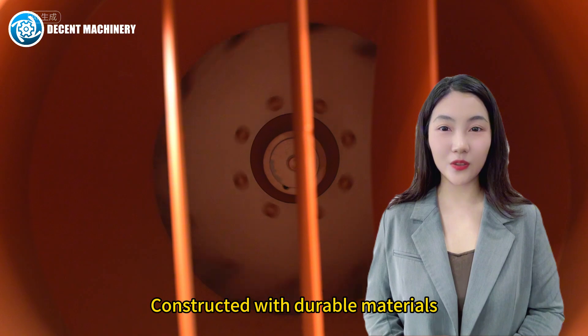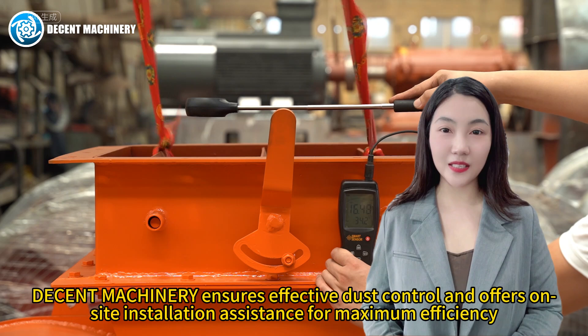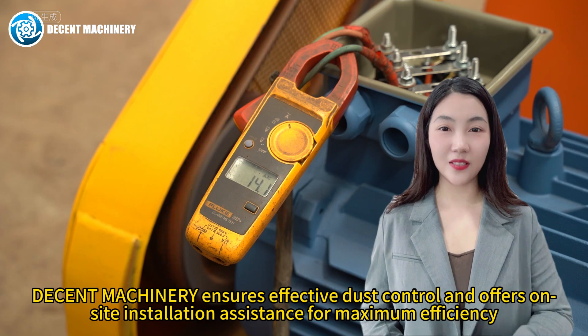Constructed with durable materials, it ensures long-term reliability. Decent machinery ensures effective dust control and offers on-site installation assistance for maximum efficiency.